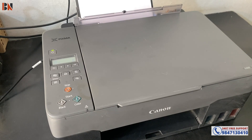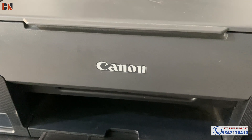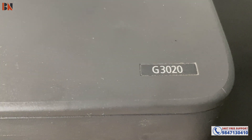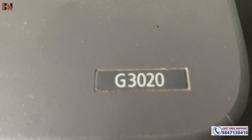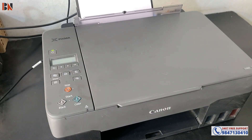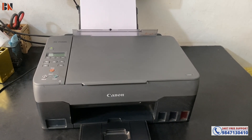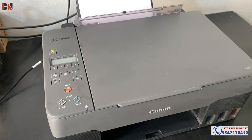Hello friends! Welcome back to BNKMITER once again. So, my Canon G3020 model printer — this is a wireless printer as well. In today's video, how to do Wi-Fi setup in this printer? So if you have a mobile or laptop, without a data cable or USB cable connected, how to do Wi-Fi settings? Here we go.